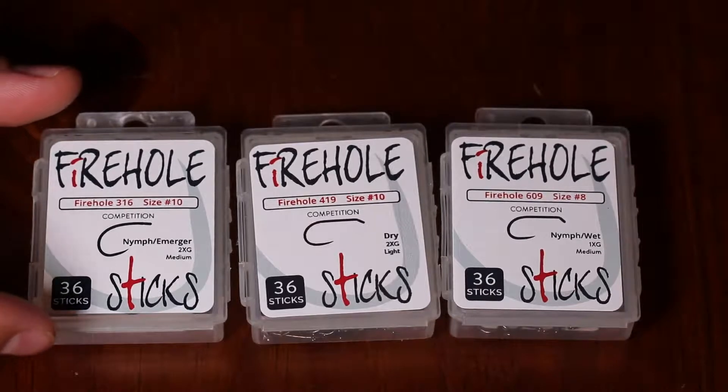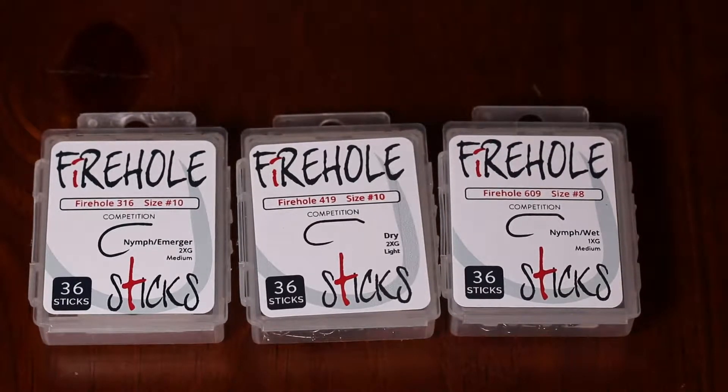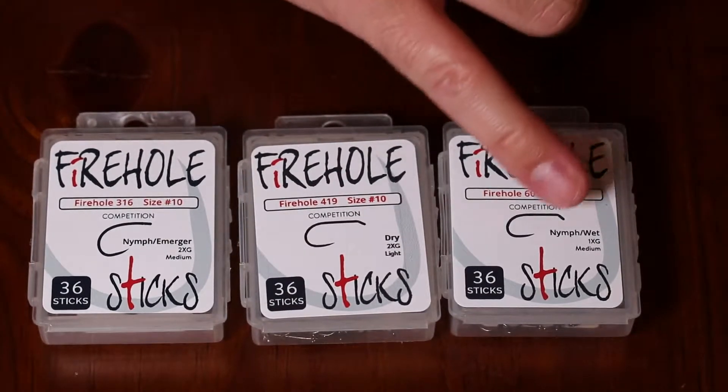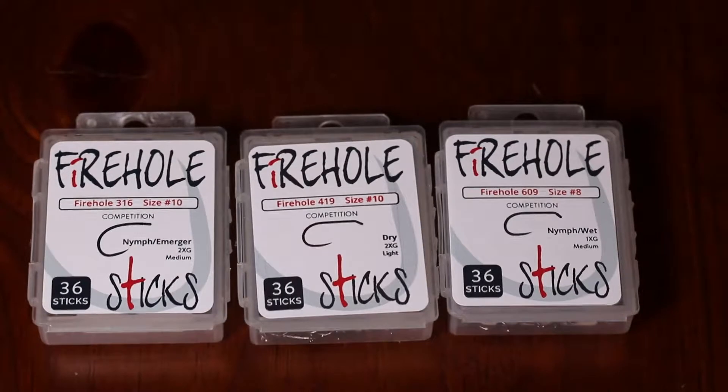We have them in models 316, 419, and 609. The 316 is a nymph emerger hook, the 419 is a dry fly hook, and the 609 here is a nymph wet hook.